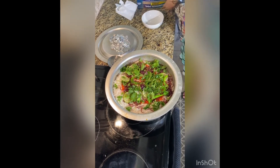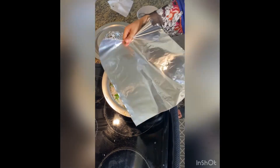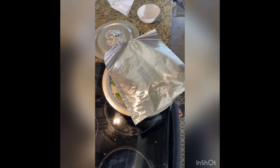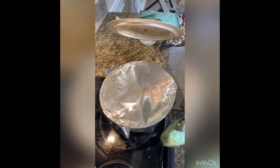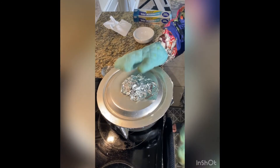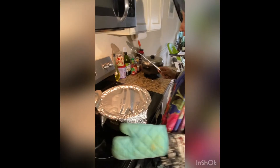We cover the pan nicely with foil and place it in the preheated 350°F oven for at least 30 minutes. Here is the final product — the chicken biryani — we open it up to reveal the finished dish.